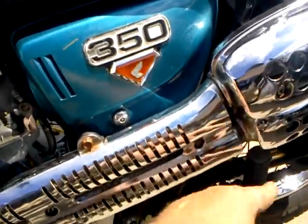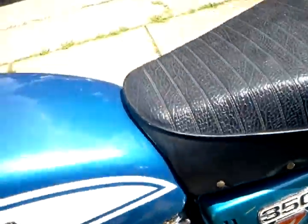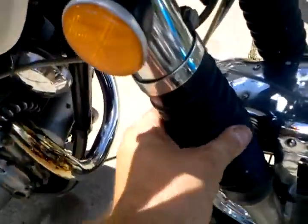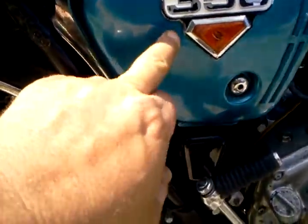No holes under the exhaust where they typically are. Tank's clean inside, a little scratch there. Mileage showing 17,000 — I didn't clean this up at all, and it looks like it's pretty nice. Rubbers are still real soft, a little paint loss there.